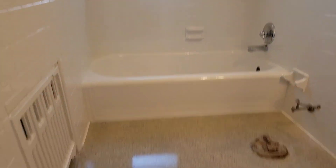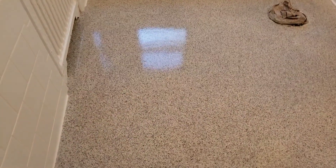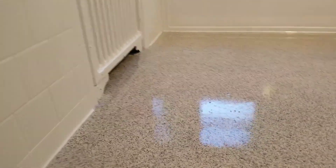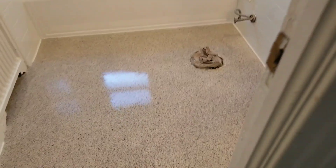Alright guys, well thank you for checking out this job with us. I'm definitely a fan of this flooring option. And we will catch you guys on the next one. Alright guys, take care. Thank you.